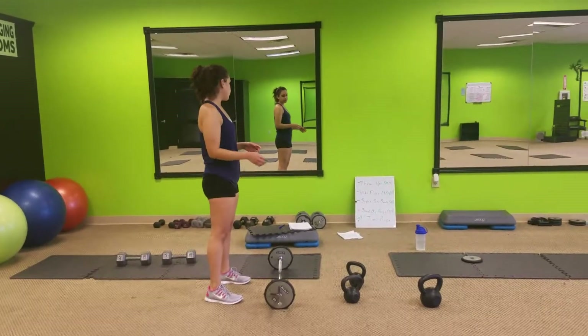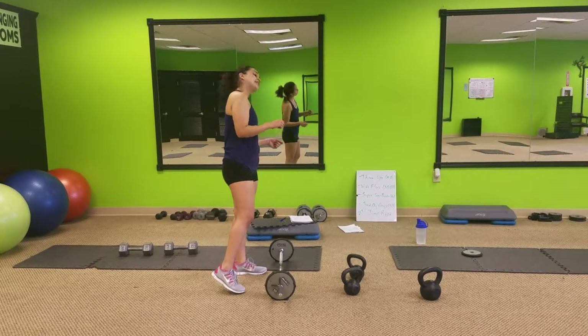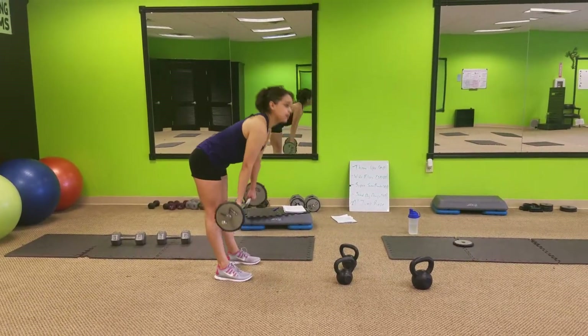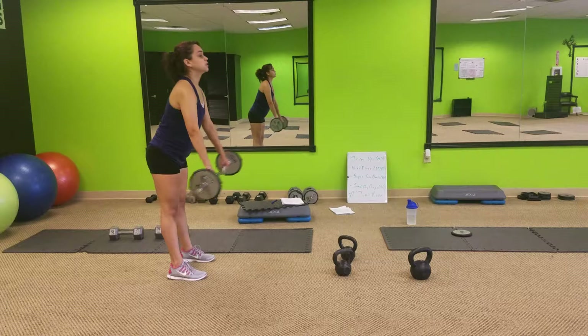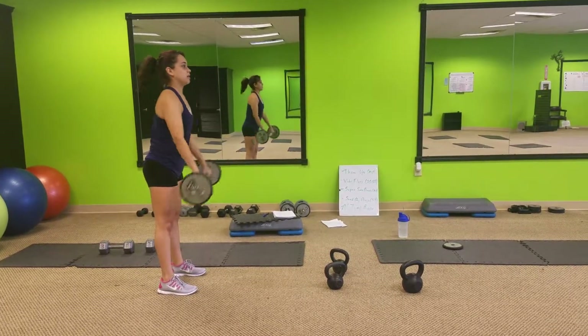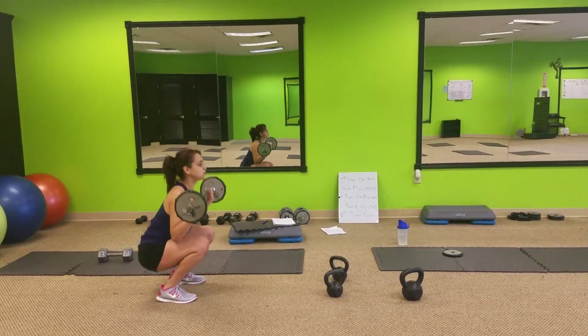Alright, first one for PT legs. We have deadlifts to front squat. So we come, take the bar, bring it up to those thighs, come down, leg straight, swing it up, squat it down. Down, up, squat it down.